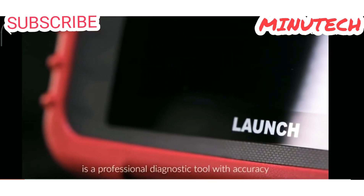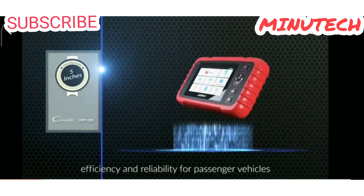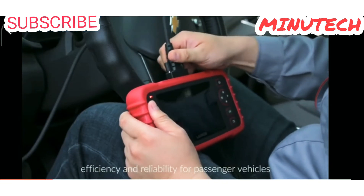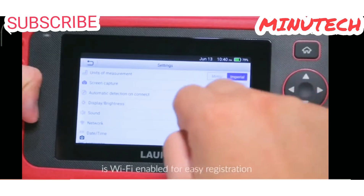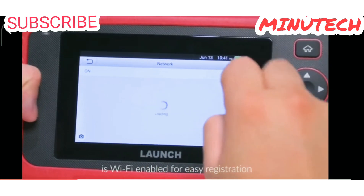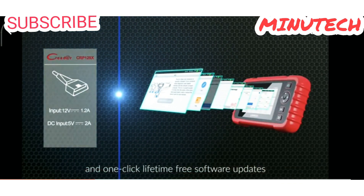The CRP129X is a professional diagnostic tool with accuracy, efficiency, and reliability for passenger vehicles. This Android 7.0-based scanner is Wi-Fi enabled for easy registration and one-click lifetime free software updates.